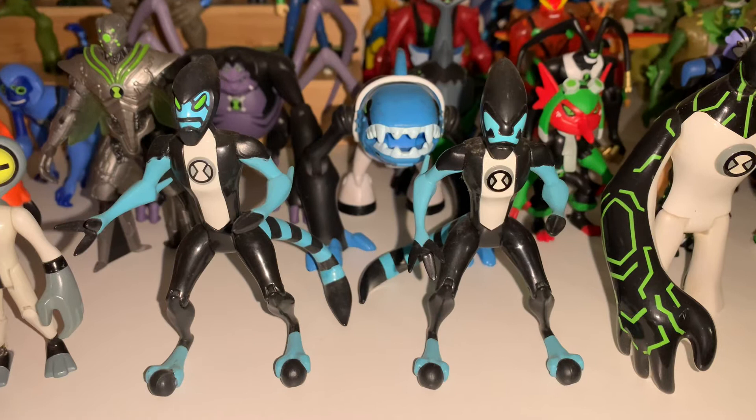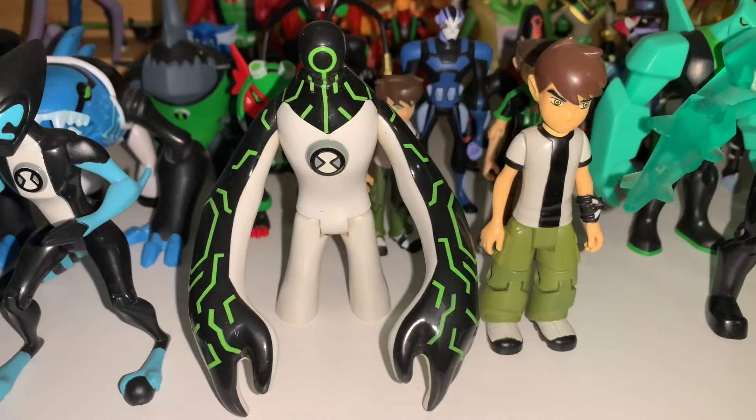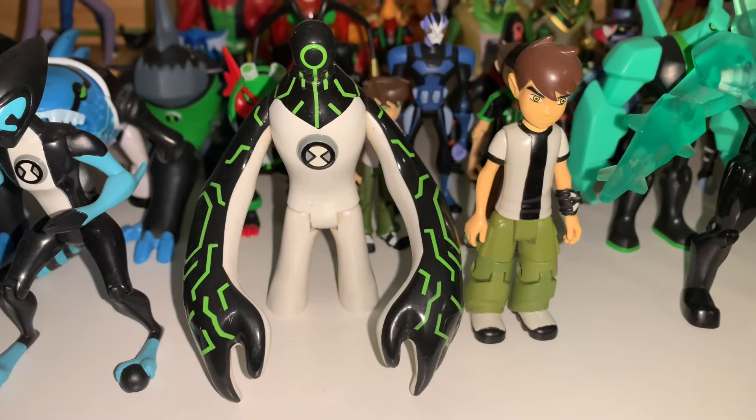I've got the deluxe figure somewhere — I need to relocate it because if you flip the head down the mask came out, which was cool. Then I got my boy Upbraid here. He was one I picked up on my trip to America in 2007, in the Times Square Toys R Us in New York, so he's very cool. I love him a lot, and not many people I know had him, so I'm glad to have him.